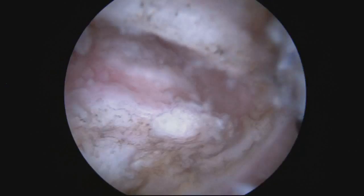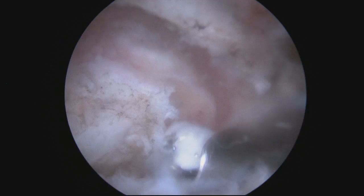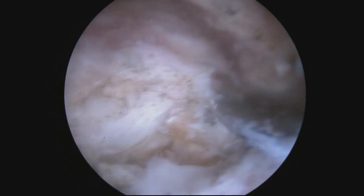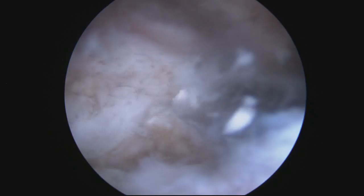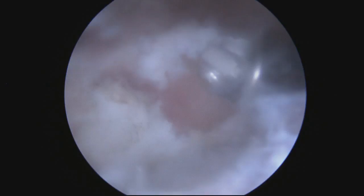We're going to bring in a burr — this is about 5 millimeters. We'll take off about 5 to 7 millimeters of the distal clavicle. I start by burring a trough to set the depth of resection, going all the way from the front of the clavicle to the back.